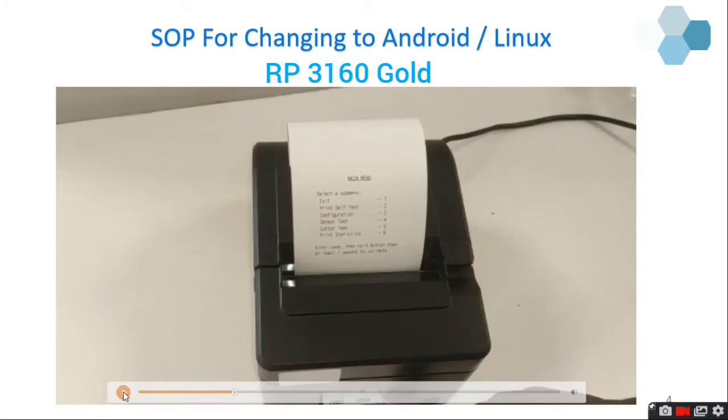I am going to configure the printer. To navigate the menu, you need to press the feed button a number of times equal to the option number, then long press to select it. For example, to do self-test press the feed button two times and then long press the third time. Long press is used to get into the settings. For example, for cutter test press the feed button five times then long press.